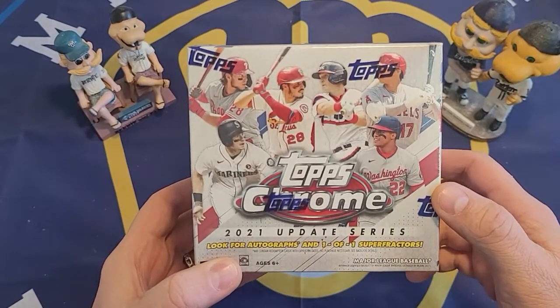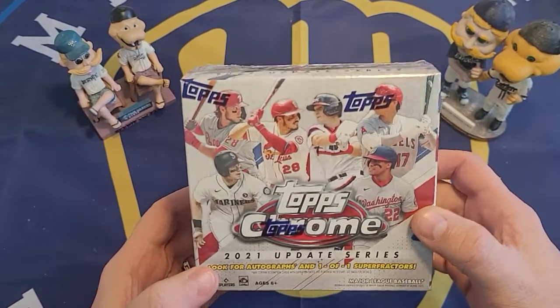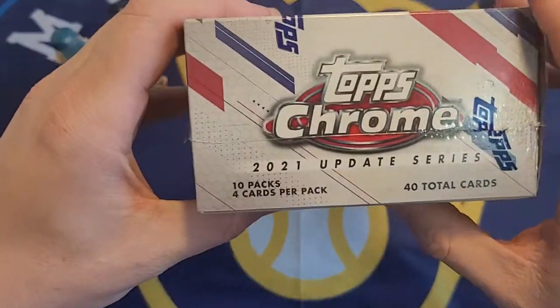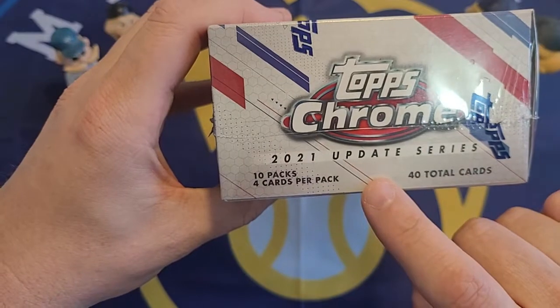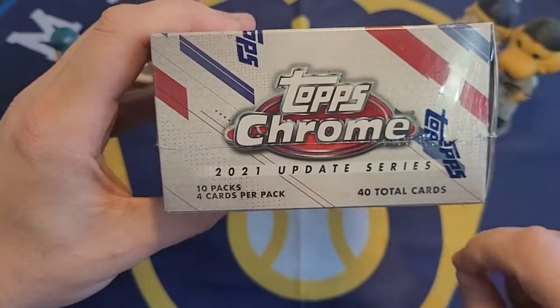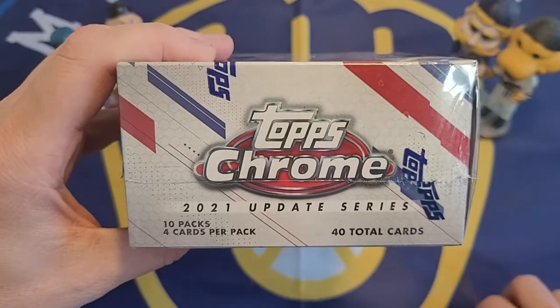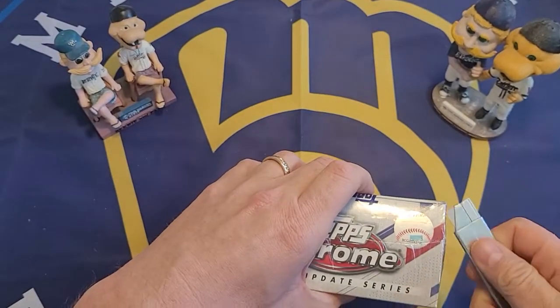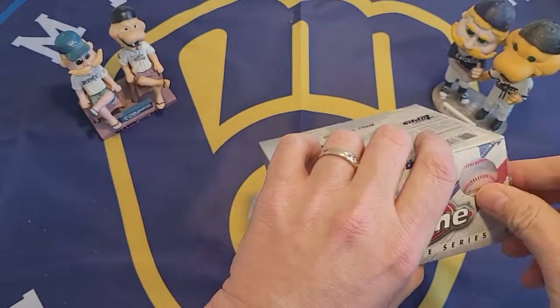Just taking a look at the box, it does say look for autographs and one-of-one super fractors — that's probably pretty unlikely to find, but obviously they are out there. The box has 10 packs with four cards per pack, so there are 40 total cards in this box. Let's pop it open and take a look at what we get.